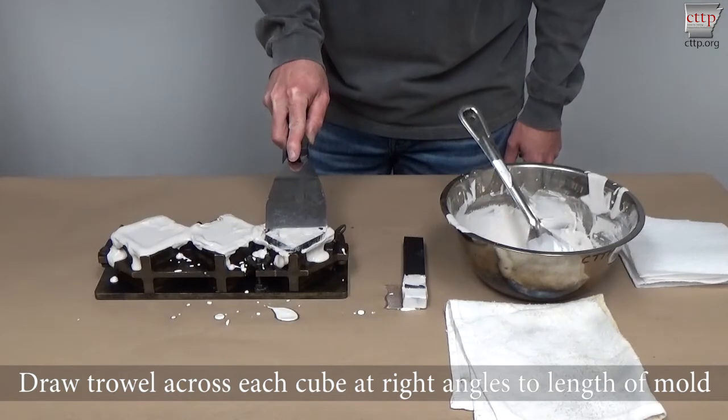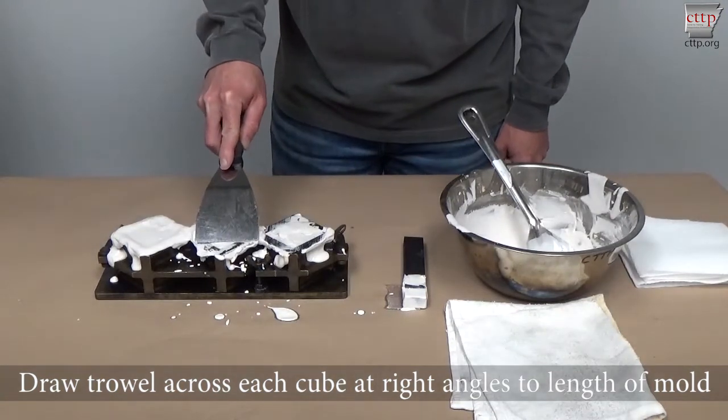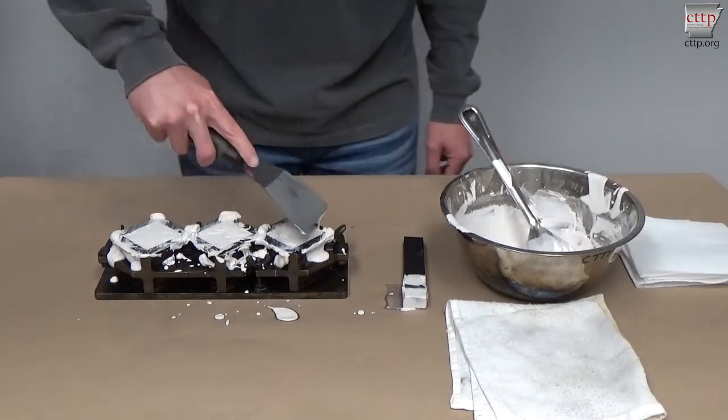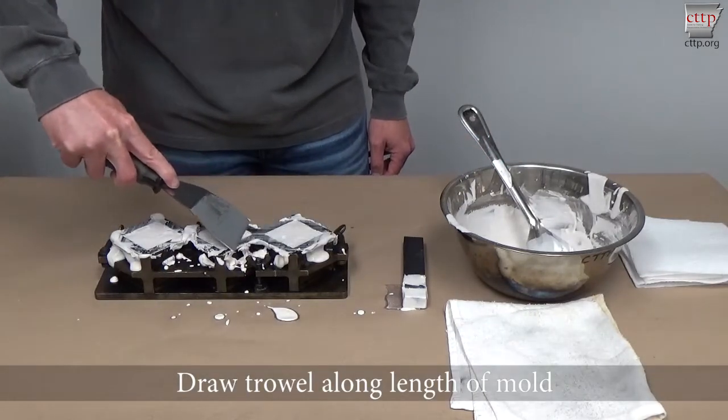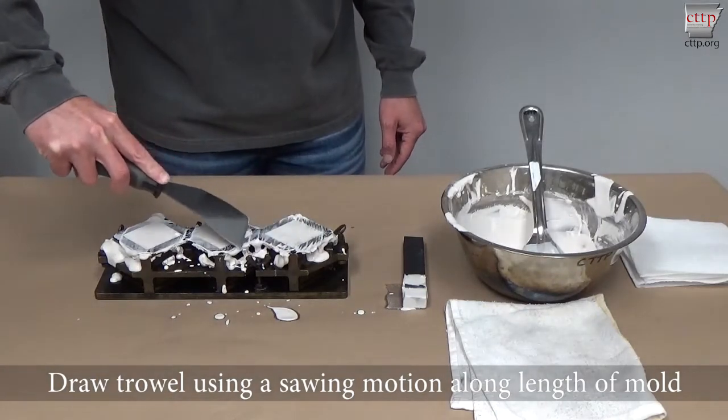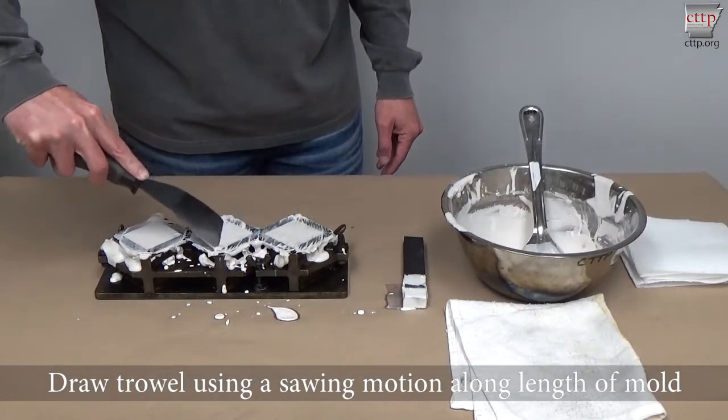Draw the trowel across each cube at right angles to the length of the mold. Draw the trowel along the length of the mold. Draw the trowel using a sawing motion along the length of the mold to provide a smooth finish.